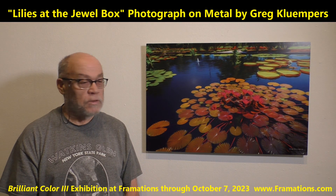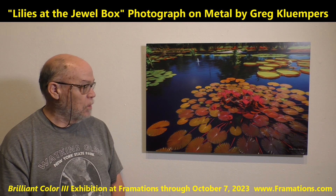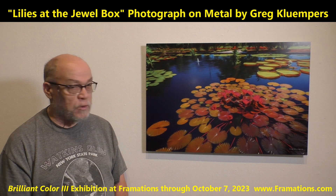Hi, my name is Greg Kluempers and this is my piece titled Water Lilies at the Jewel Box in Flores Park.